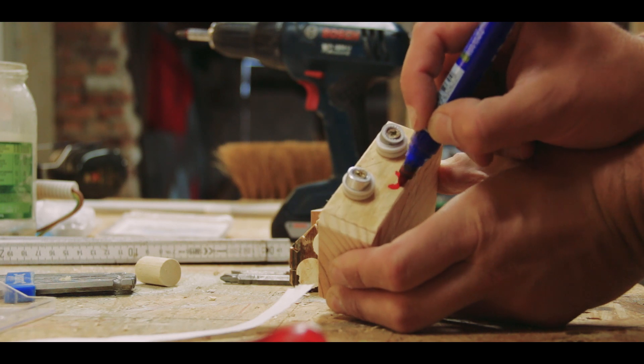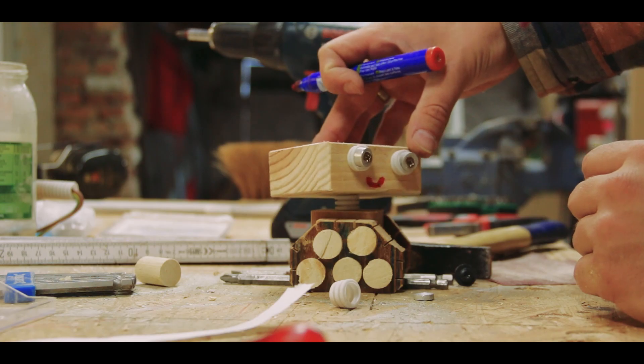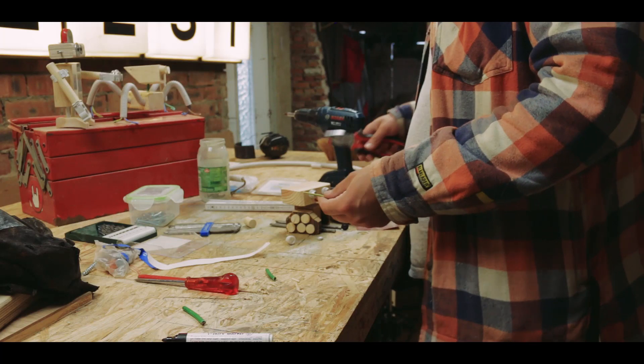He got a smile and two antennas. One of the antennas is copper wire. The other antenna is, I think, a speaker from an old telephone.